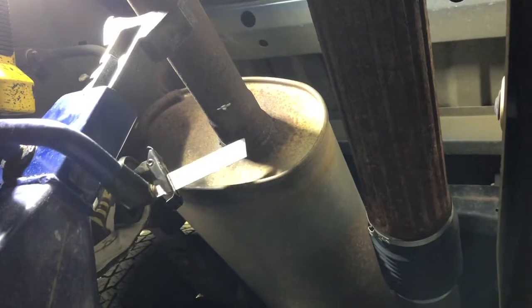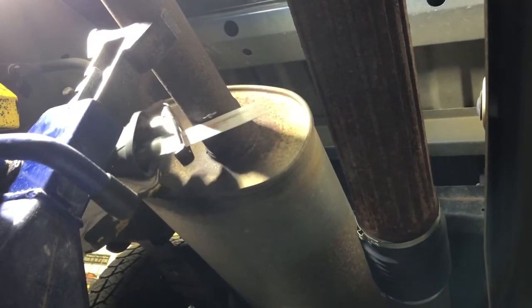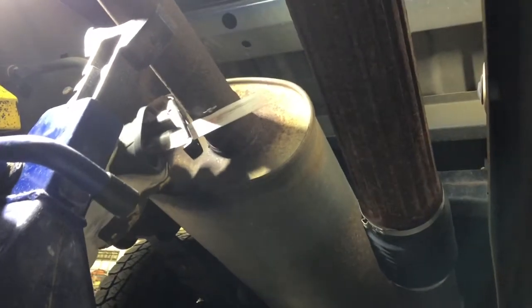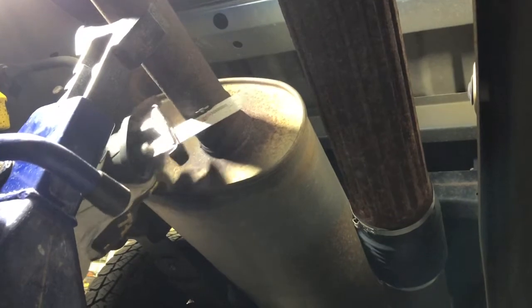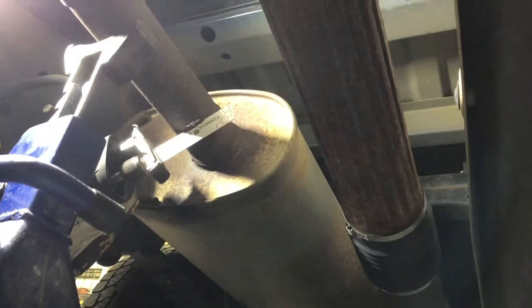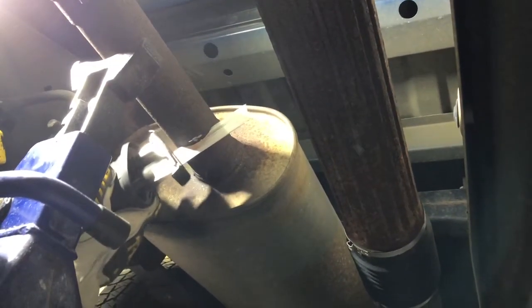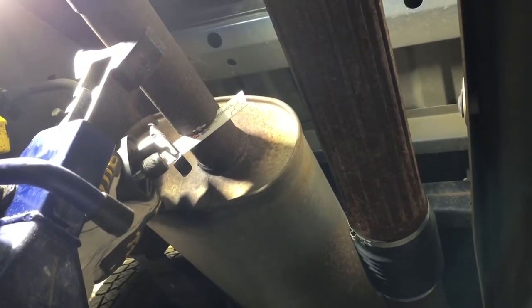We're getting right into it - cutting now. Make sure to brush off the shards; this is very hot too, so always wear eye protection like I'm doing right now, and you'll always be good.